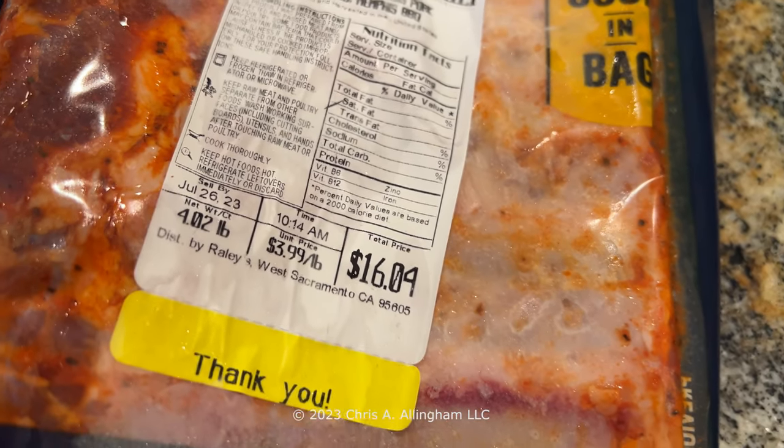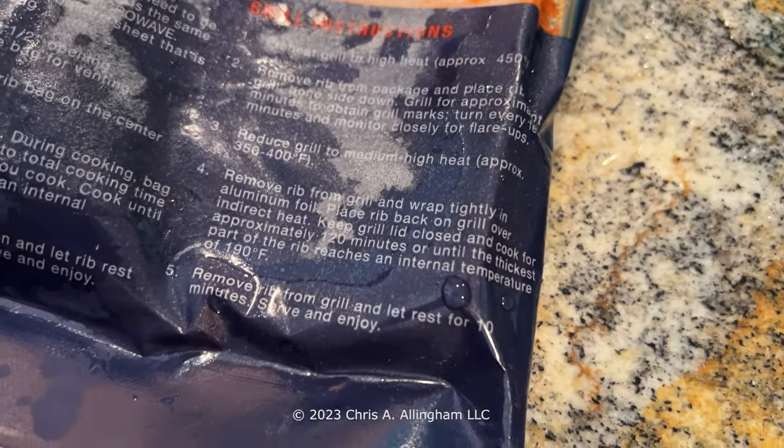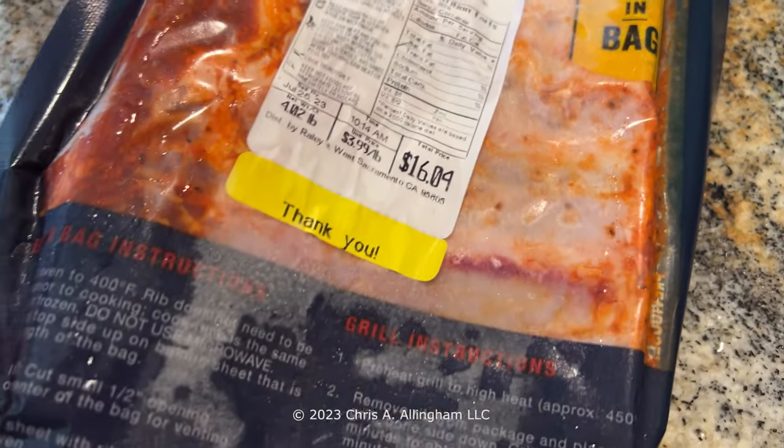$3.99 a pound, $16 for the slab of ribs. I bought these at Knob Hill, which is the Bay Area version of Raley's out of the Sacramento area.